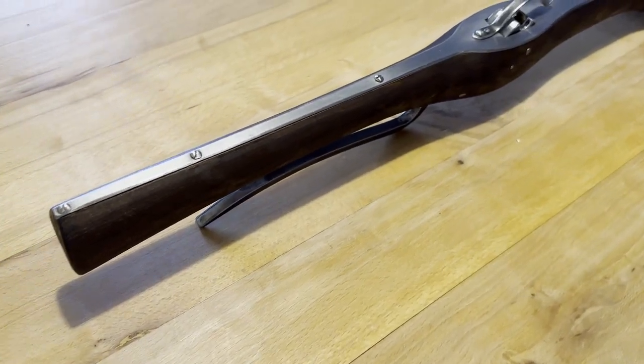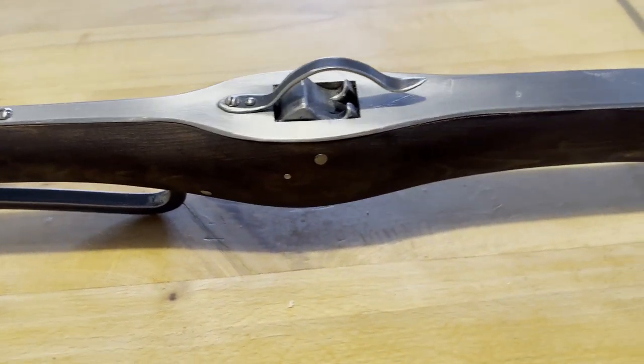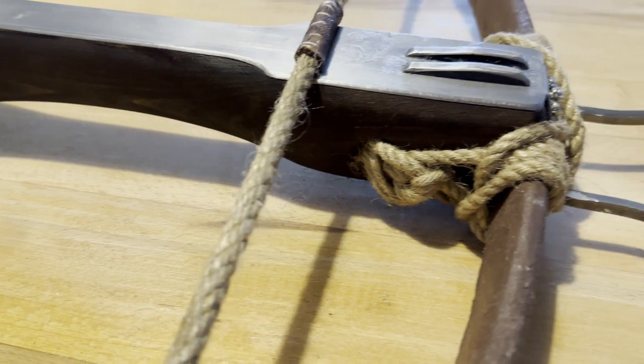Your crossbow is now ready for use. To learn how to use and maintain it, check our next video.